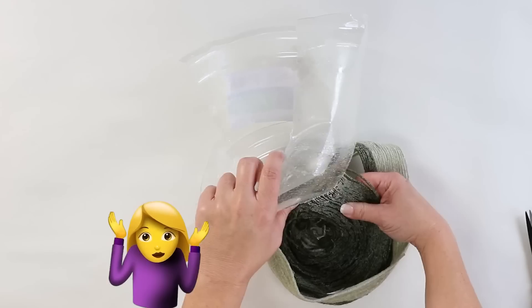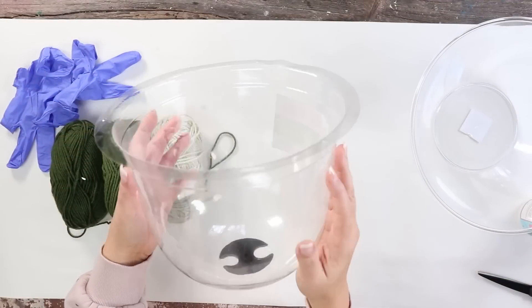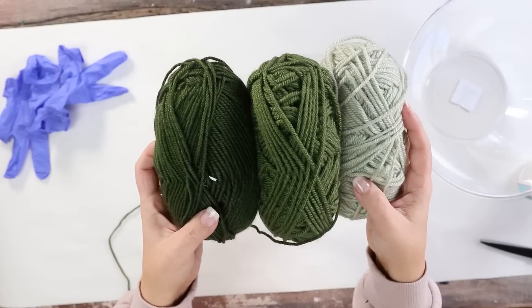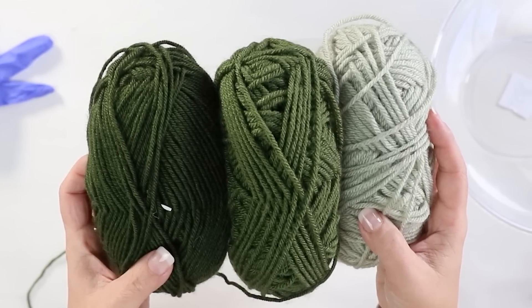For my next project I wanted to create a yarn bowl, but I made a lot of mistakes along the way — so I'm going to share those so hopefully you don't make the same ones. You'll need some kind of bowl or dome. I found one in the plant section at Dollar Tree that was perfect because it was bendable. You also need a selection of yarn. I wanted an ombre appearance so I picked out three green yarn colors from my stash.